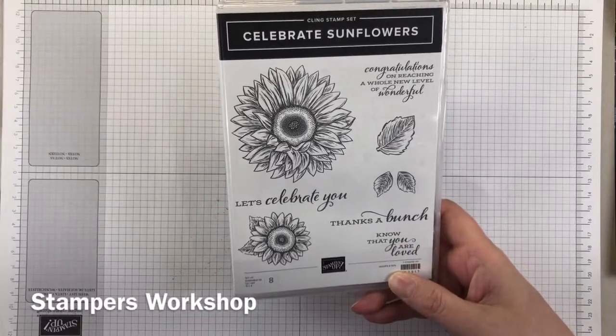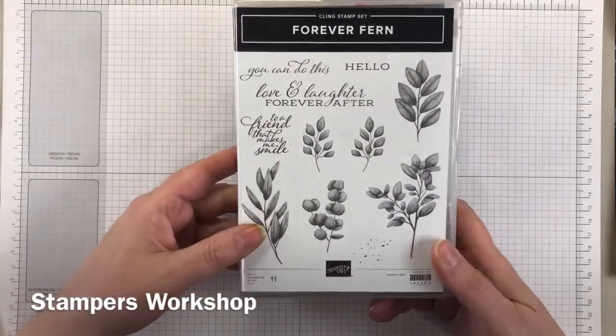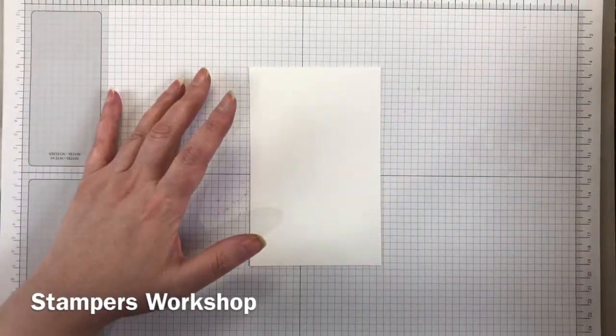Hi everyone, this is Kylie from Stampers Workshop. Today we're making a cute card using the Celebrate Sunflowers and Forever Fern stamp sets. I'm only using two stamps — the sunflower from one set and the hello greeting from the other.